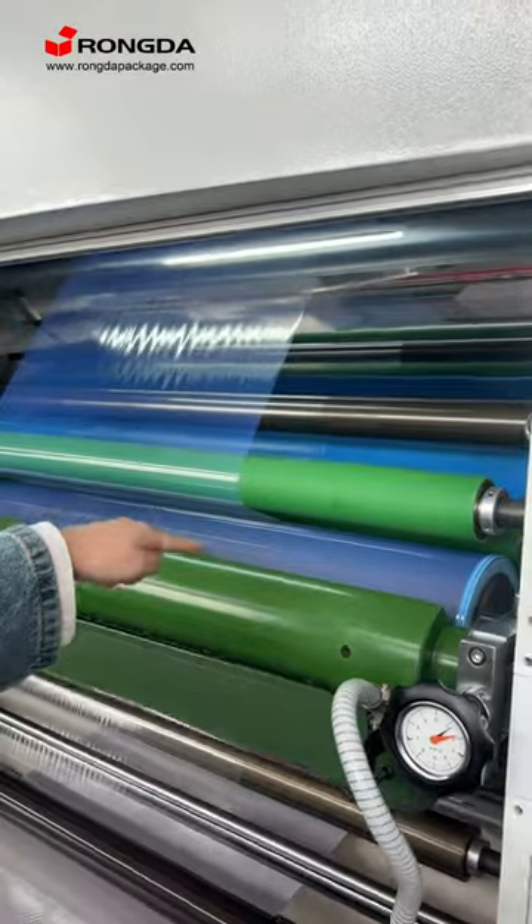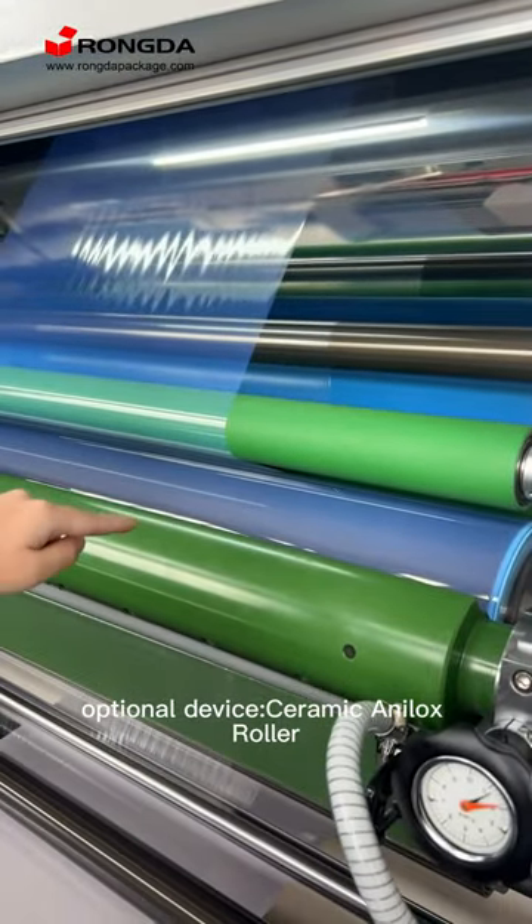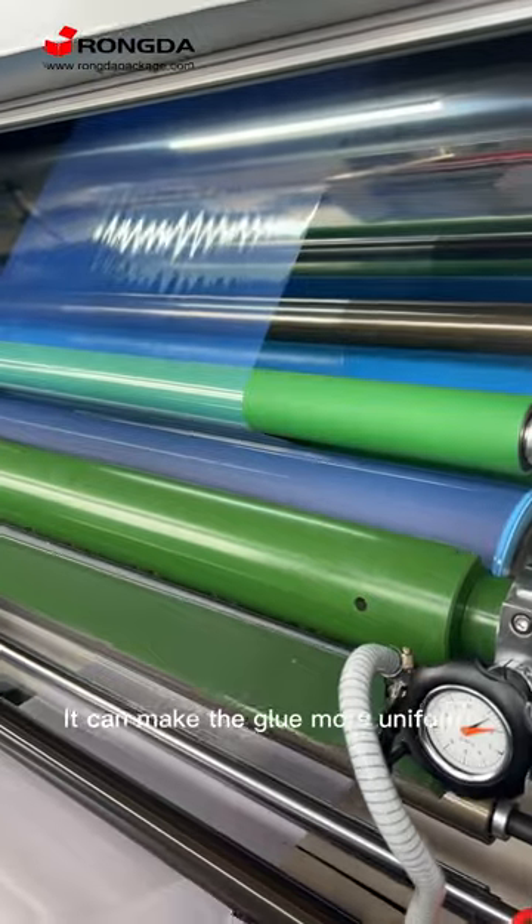This is our optional device, the ceramic anilox roller. It can make the glue more uniform.